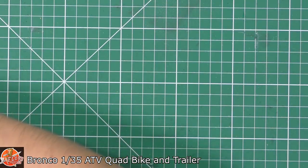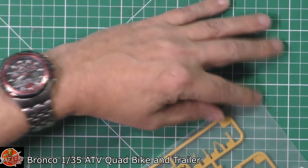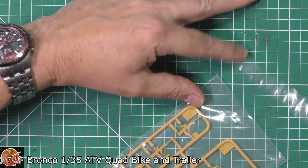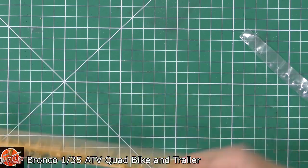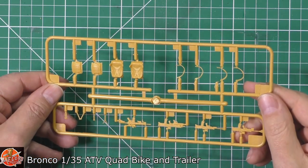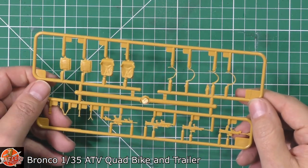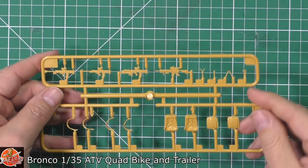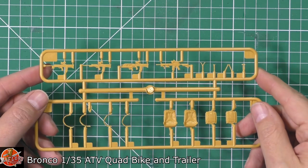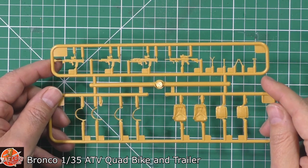So we've got some of the stowage equipment. Down in here we've got the backpacks for the actual crew, moulded in very nicely done with the webbing. We've got the weapons as well being fitted down in there, really nice, and again all the various touches like the actual bipod, things like that down on there, nicely done indeed.